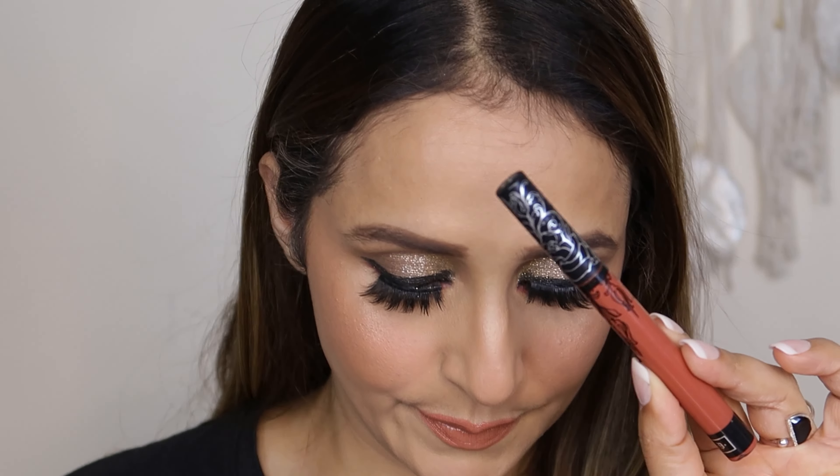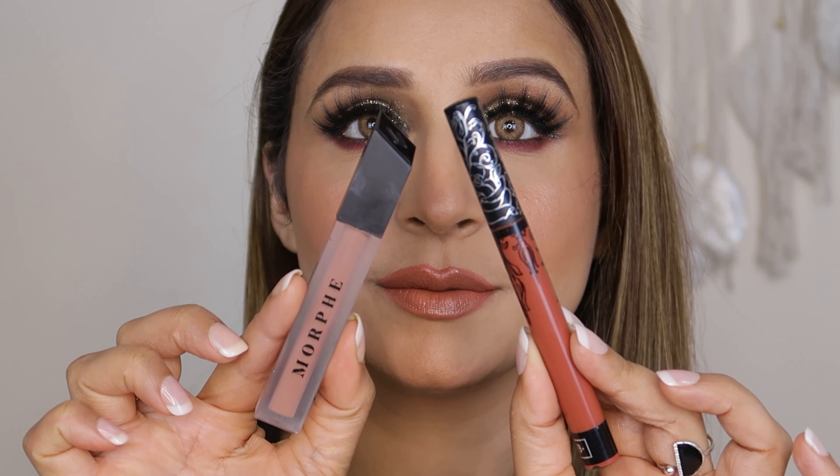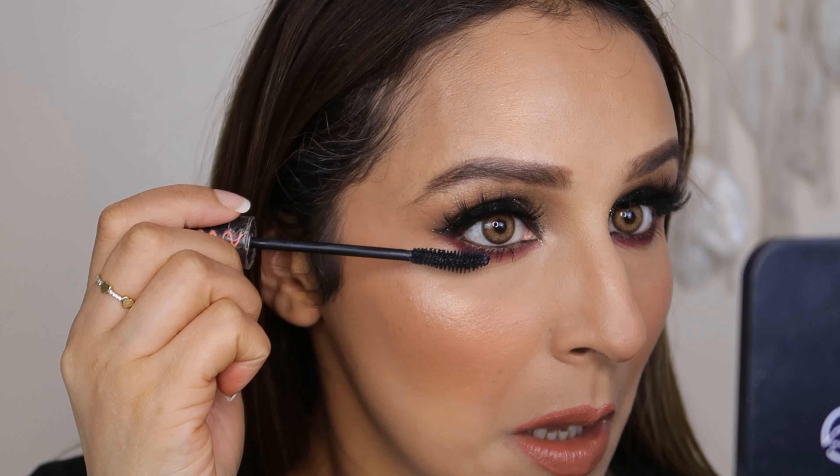I'm going to use these three lip products. One is Kat Von D Lolita tattoo, the other is Morphe — I don't remember the name but I'll display it on the screen. And I've used a Maybelline lip gloss. I think I'm going to go with glossy lips. Then I'm going to set my face using Rare Beauty setting spray to give more glow. After that, I'm going to put mascara on my lower lashes so that the eye look is balanced.